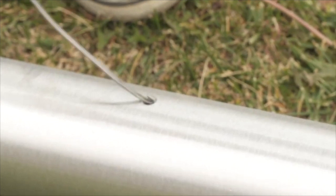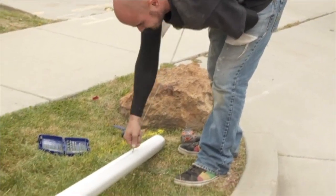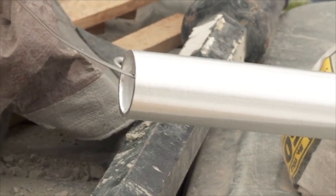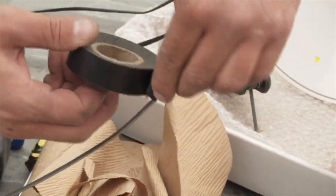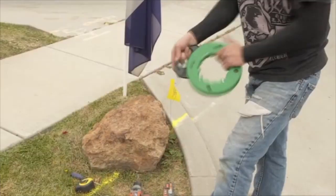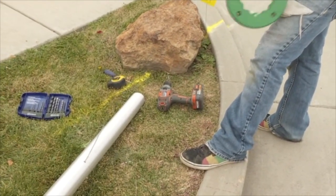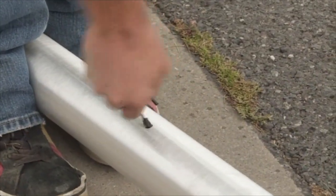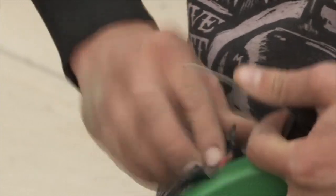Next you will be running the fish tape up the pole through the hole you just drilled, all the way to the top. At the end of the fish tape, securely connect the flag hat wire using electrical tape. Now you can reel in the fish tape pulling the wire down the pole. Pull the wire through the hole you just drilled, being careful not to cut the wire on the edges of the pole, and detach it from the fish tape.